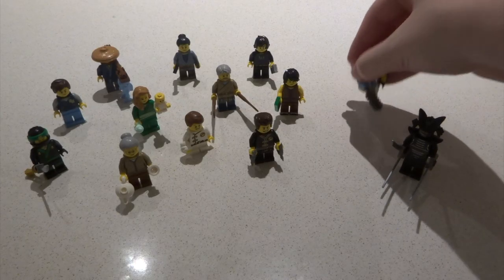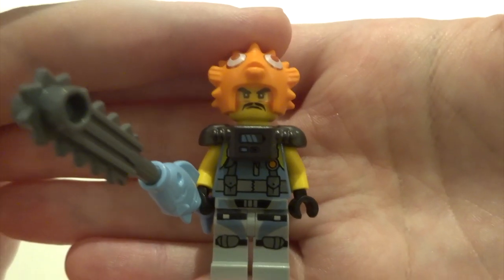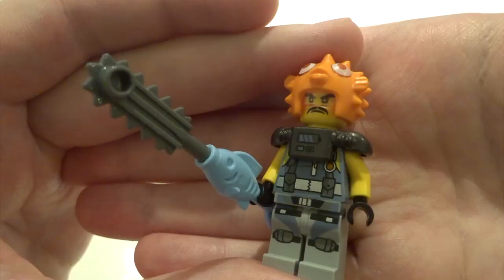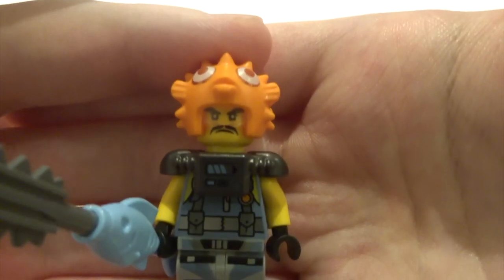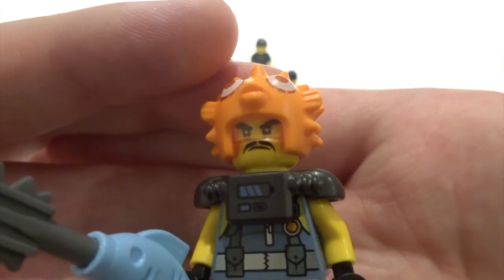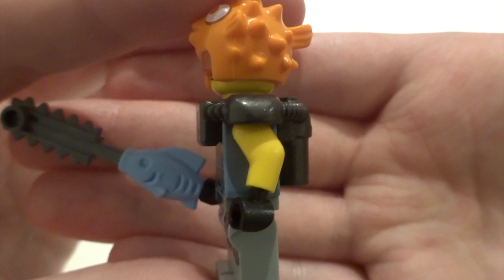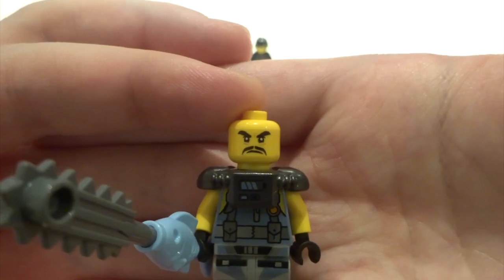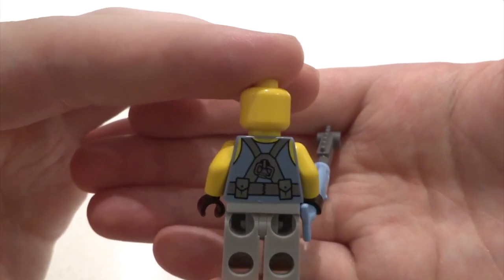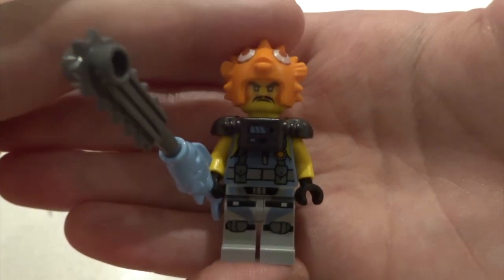Now onto the bad guys. First up we've got Private Puffer - this figure is absolutely awesome. I love these villains in the movie and I'm so happy this set includes one of them. He's got a really cool fish chainsaw weapon, a brilliant puffer fish head piece with a little visor, some really nice military-like torso printing and leg printing, and an awesome armor jetpack scuba tank kind of thing. Some nice back printing and no double-sided face. This is an awesome figure.